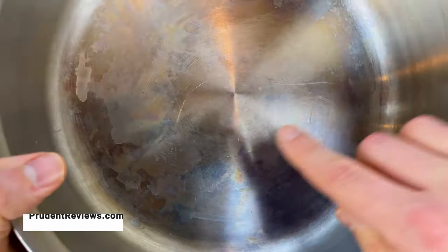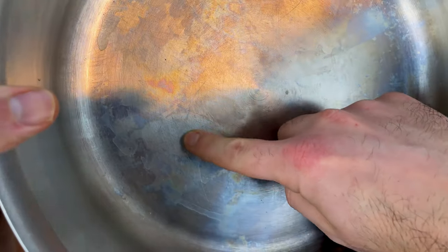So you buy expensive stainless steel cookware, but after a week or so, you have these blotchy rainbow stains all over it.